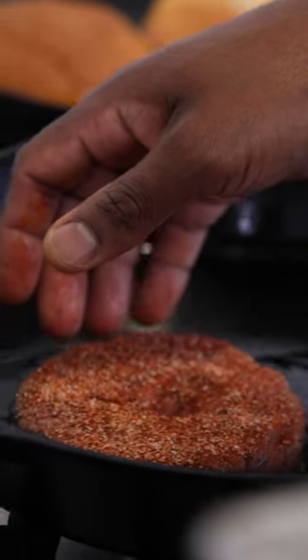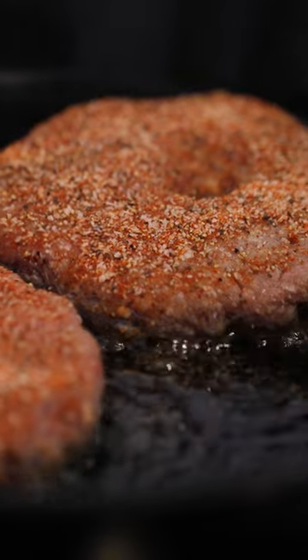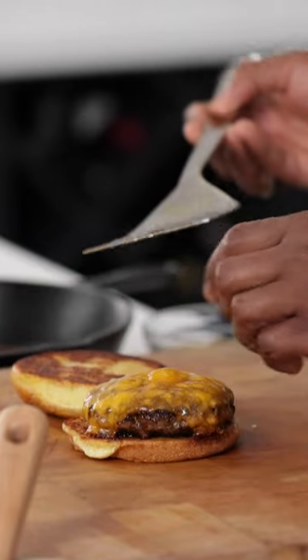Now, it's always good to remember that when you're putting anything into a pan, if you don't hear that sizzle, that snap, crackle, pop — it is not ready for you. Remove it, because you're not going to get that sear, and we all want a good sear on our burgers.